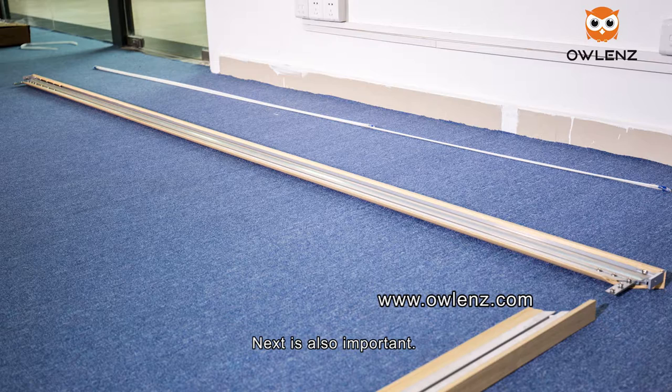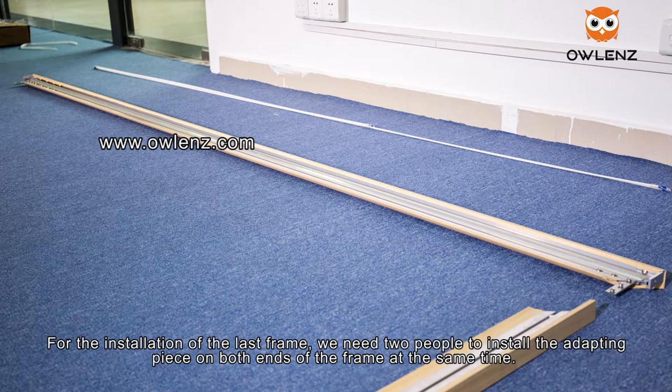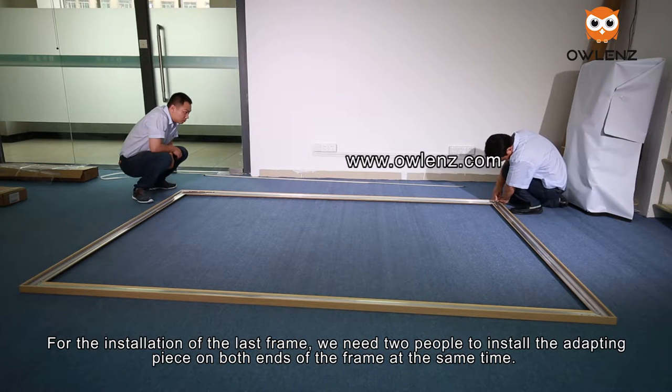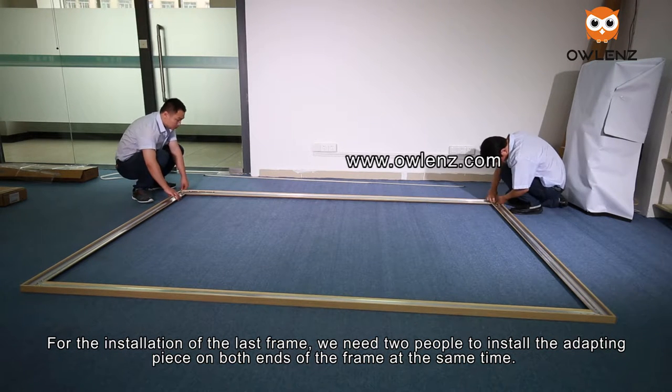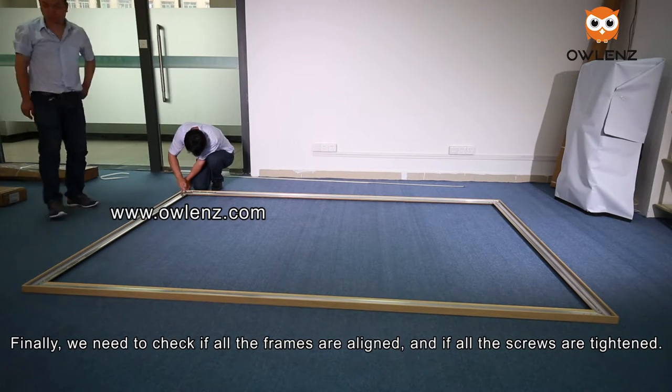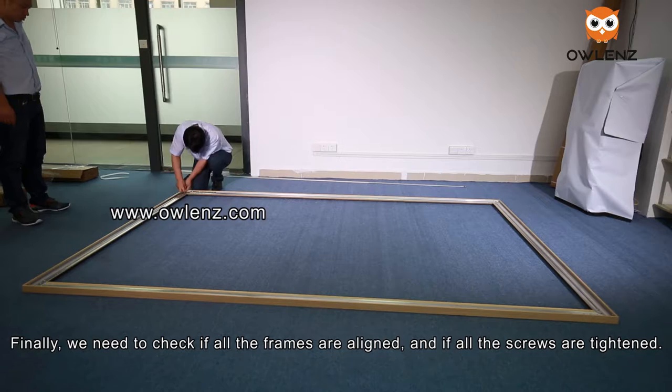For the installation of the last frame, we need two people to install the adapting piece on both ends of the frame at the same time. Finally, check if all the frames are aligned and if all the screws are tightened.